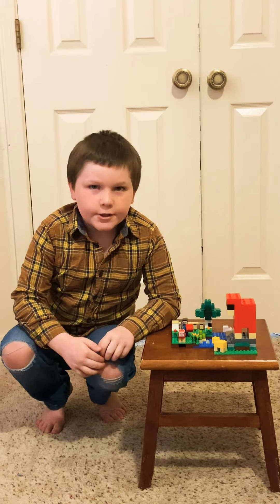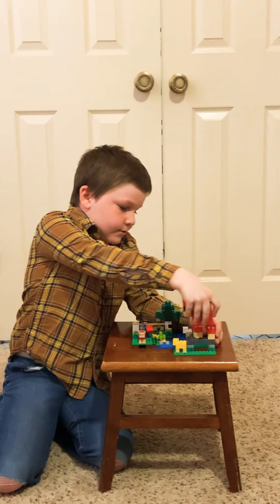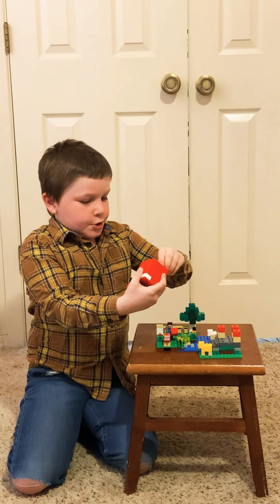This big sheep also comes off. The tree comes off, too. I'm going to show you the big sheep off.